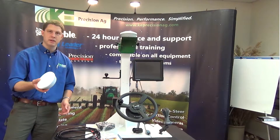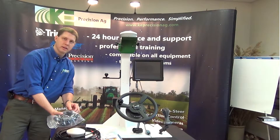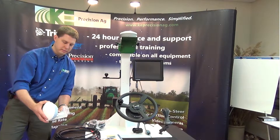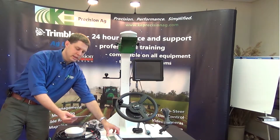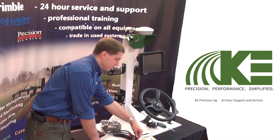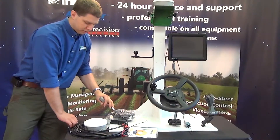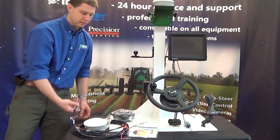We also have the USB port for data management. What comes with the 750 display is the GPS antenna which mounts on the top of the cab of the tractor, and we have the coax cable that connects that with the display. Here is the magnet mount which sticky-backs onto fiberglass tops on the tractor cabs. We also have the CD and a quick reference guide. We're always going to wire straight to the battery of the tractor with a fuse, and that port will come up into the tractor cab where we plug right in with our display.